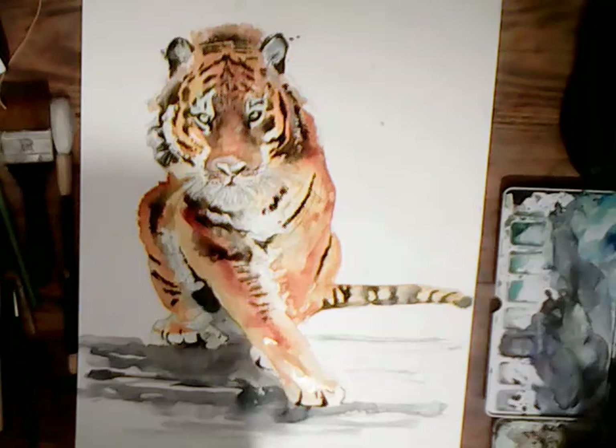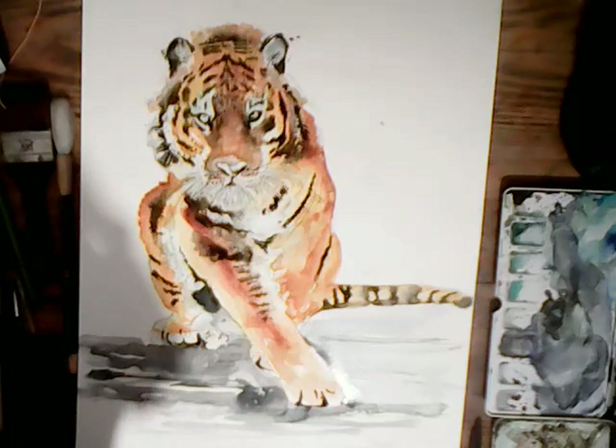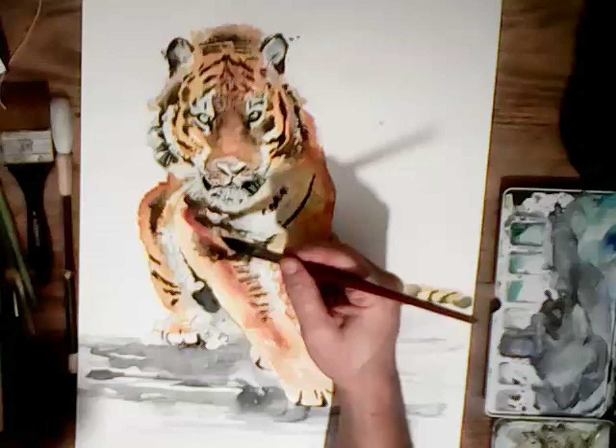I don't want to put too much detail in on a picture like this — that's obviously the danger, to try and put everything in. But you don't need to put every detail in. I'm putting some darker shadows underneath his whiskers now.